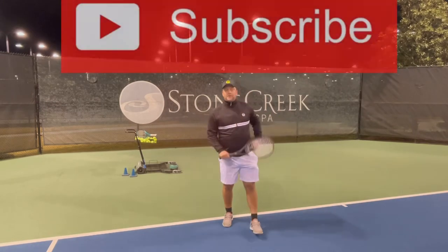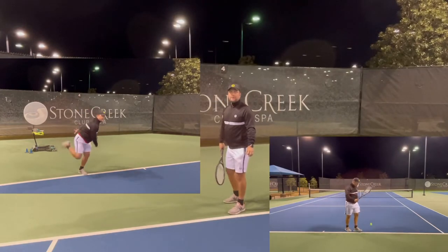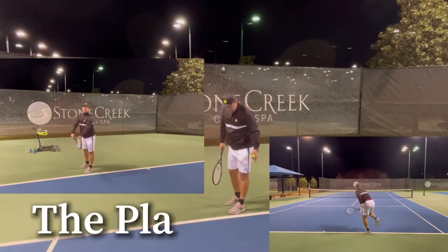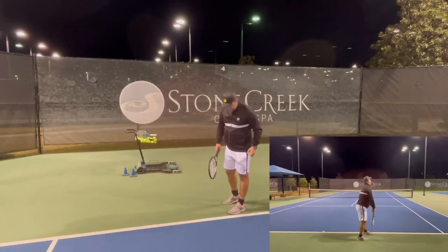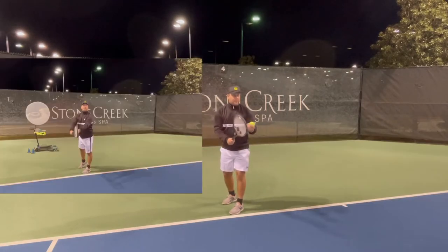Stay shoulder width apart so you feel comfortable. You cannot be too far apart, and you need to try not to be too narrow. Monfils used to be very narrow, but just make sure you have a comfortable stance when you stand.